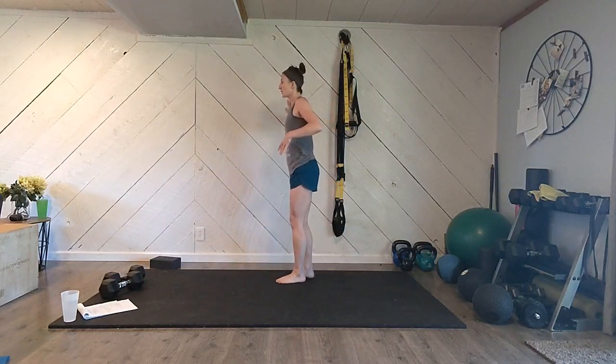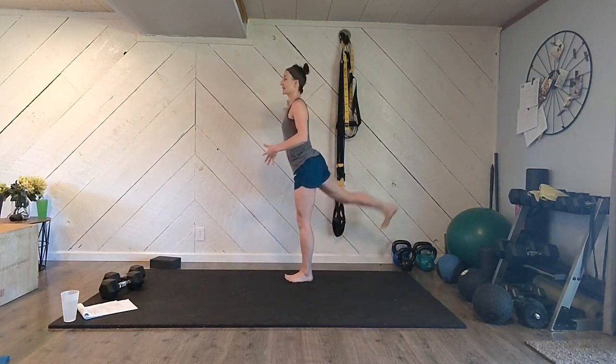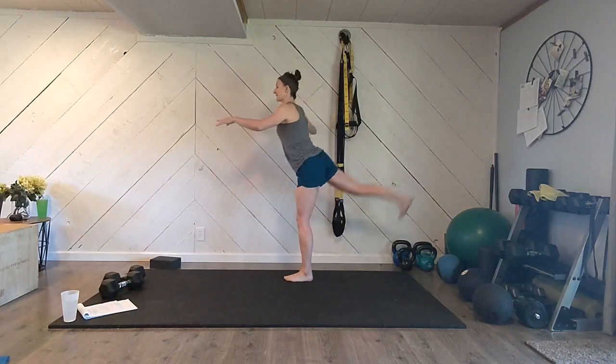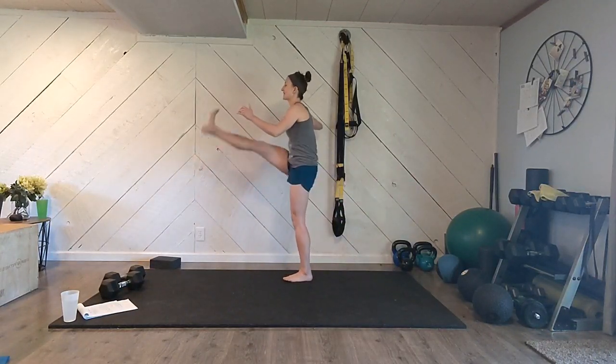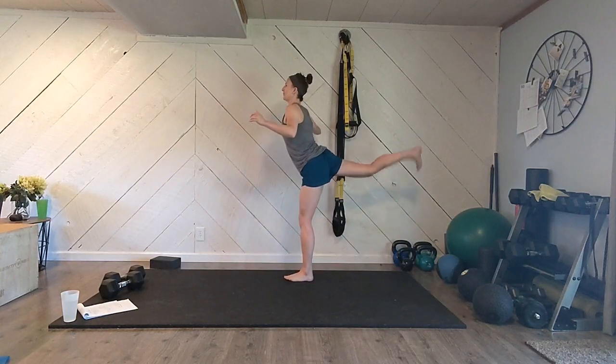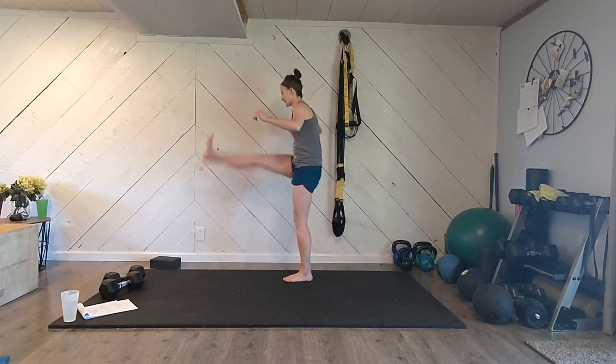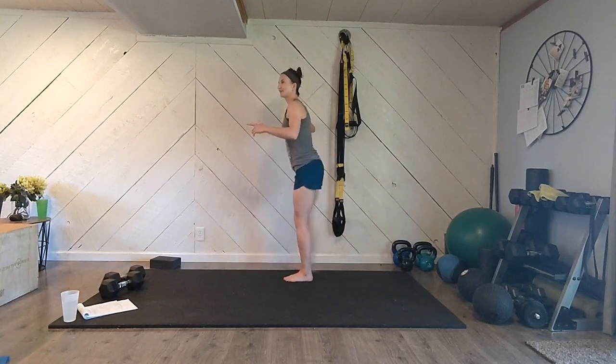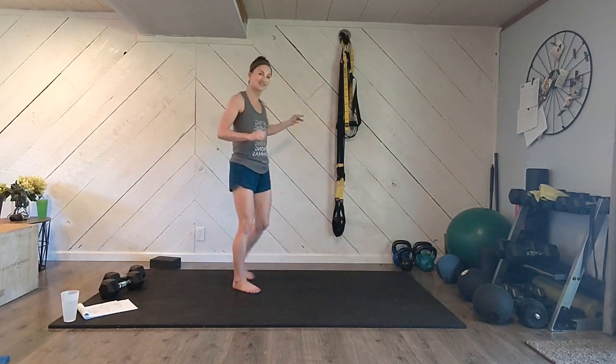We're going to start over at the wall with some leg swings. Standing up nice and tall, good posture. One hand is on the wall for support. We're going to swing the other leg forward and back, making sure that your leg is straight and your foot is flexed. Good tall posture — we're going to do about eight of these, feeling like your hip joint is starting to get warmed up and loosened up. Let's flip around and do the other side.